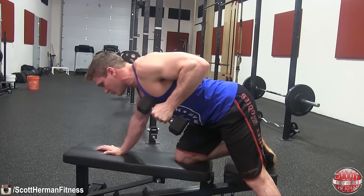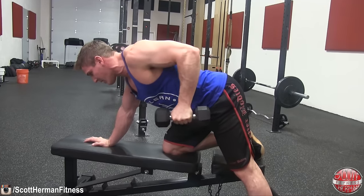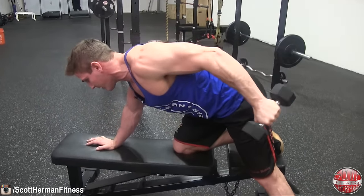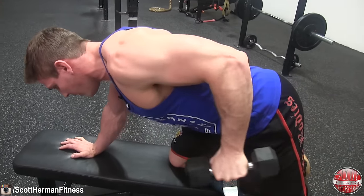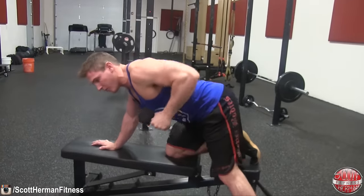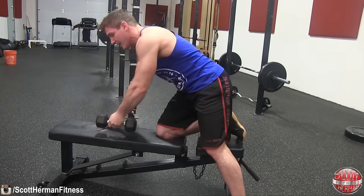If you go too heavy, you won't be able to hold and squeeze at the top, and you won't be able to control the negative — and the negative is where most of the muscle damage happens. All the way back, all the way down — don't thrust the dumbbell forward. Nice and tight, all the way back, all the way down. Switch sides and complete the same amount of reps to complete your set.